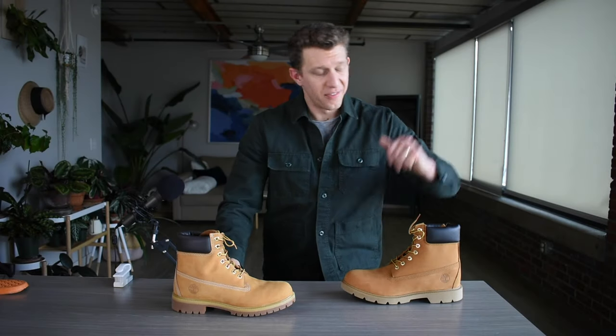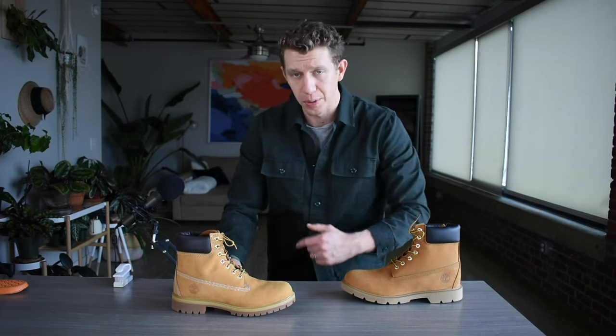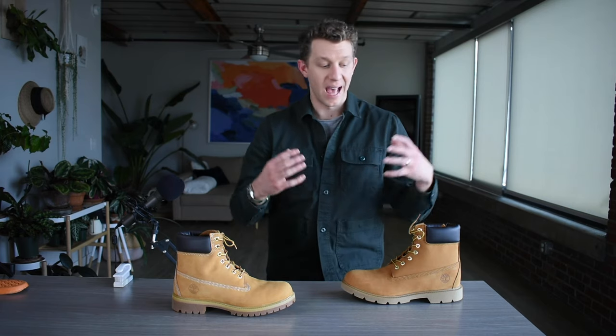Thank you so much for joining me. If you haven't already, please hit that subscribe button down below, and also give me a thumbs up. Both are super helpful for the channel, and I really appreciate it. Today we're comparing the Timberland Basic six-inch waterproof boot to the Timberland Premium six-inch waterproof boot. Now, these are both very, very similar, but there are some key critical differences that kind of lead me to really recommend one much higher than the other. So stick around to the end to figure out who the winner of this boot battle is.